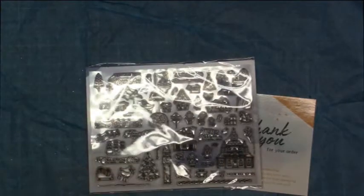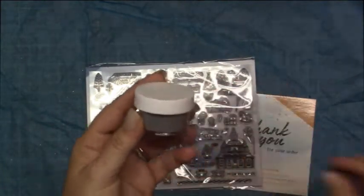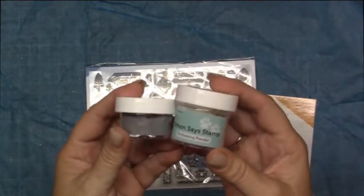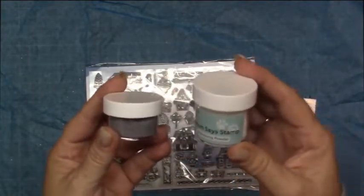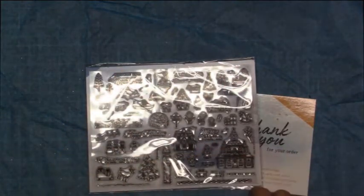It also comes with some silver embossing powder — a good amount there. This is a Simon Says Stamp size, so this is a regular size. That's still a lot of embossing powder.